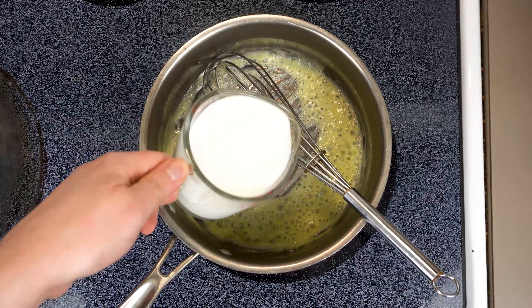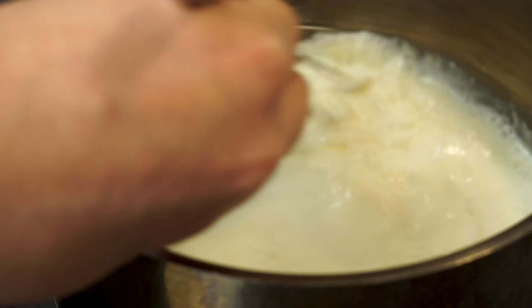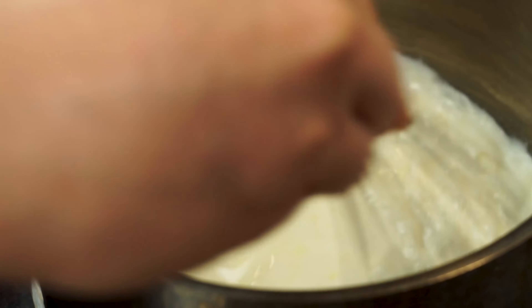Next we're gonna add one cup of milk, and we want to get whisking with this right away. We want to get this all incorporated and prevent any little lumps from forming in the corners.